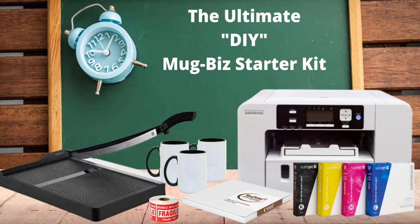Be sure to stick around to the end of this video where you can get our free ultimate DIY Mug Biz starter kit. In this starter kit you'll know the exact equipment inventory you need to start your own online coffee mug business. Now let's get to the video.